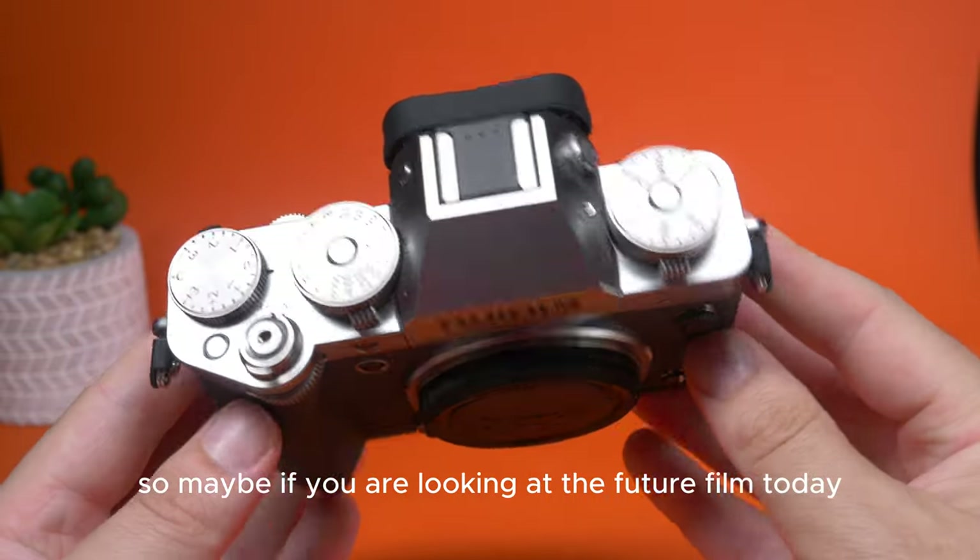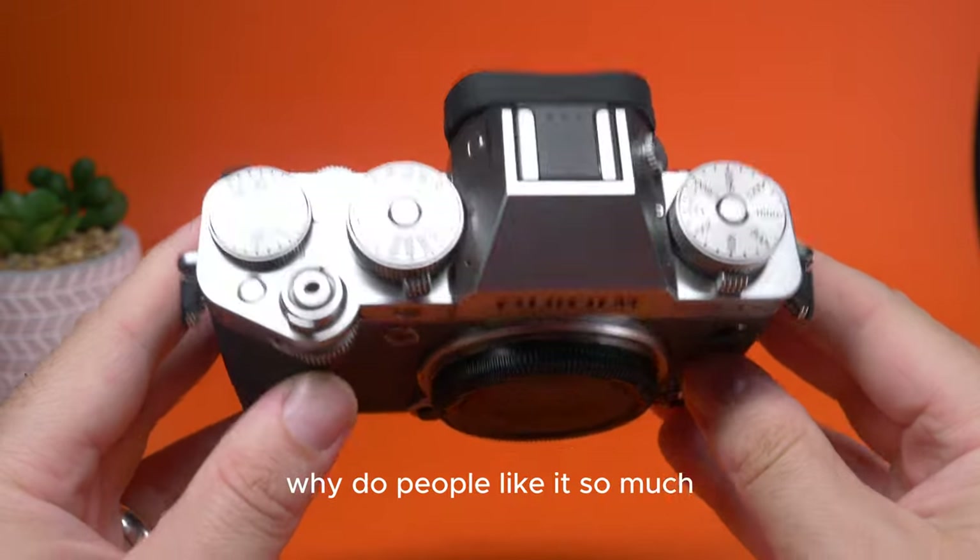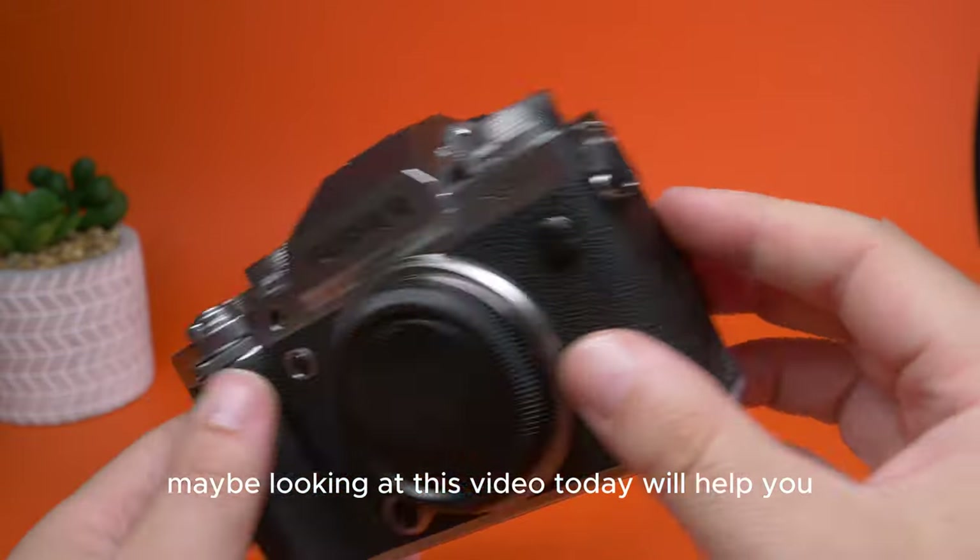Maybe if you're looking at the Fujifilm X-T5 today and wondering why it's so different and why people like it so much, hopefully looking at this video will help you.